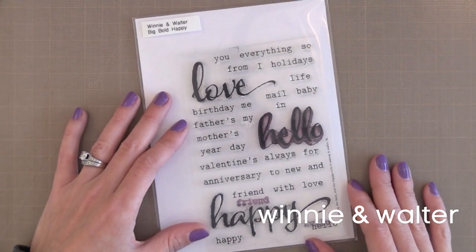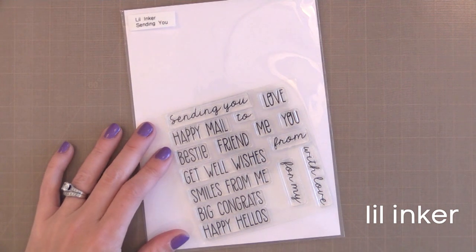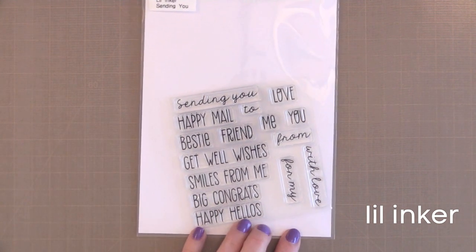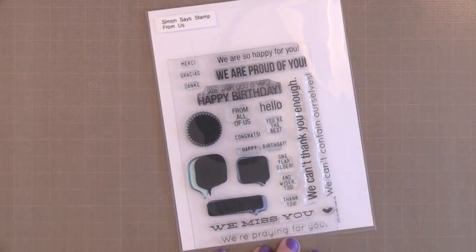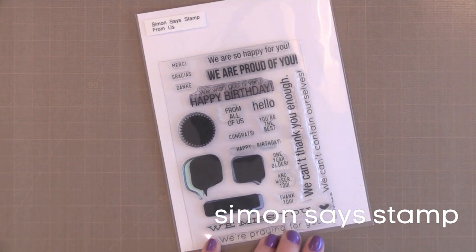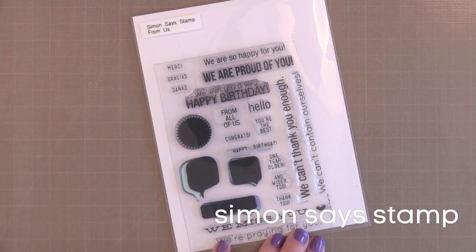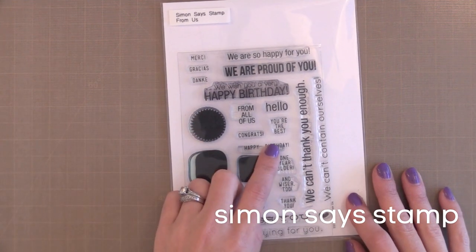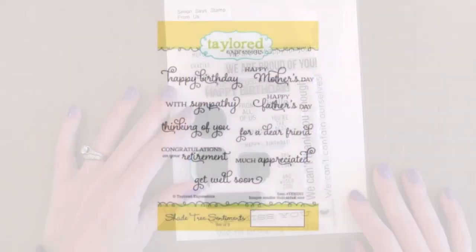With that one stamp set you can cover many different occasions. Another great stamp set for building different greetings is the Sending You from Little Inkers. I really like the font and the playful greetings — perfect for handmade cards. This stamp set from Simon Says Stamp called From Us was on my favorites list last year, but it's worth including again because it's unique in that all the sentiments are from we instead of from I. So if you send cards from your family, this is a great stamp set to have, and I love the tiny little messages on this set.